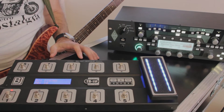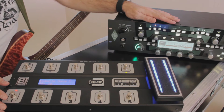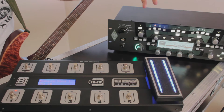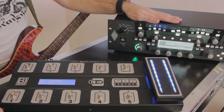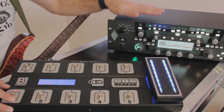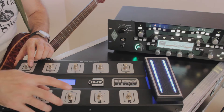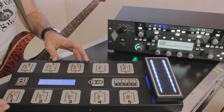This is the program change mode. The next thing is performance mode. As you know, the Kemper Profiler has performance banks with 4 slots in each performance. You can assign, let's say, buttons 5 and 10 to switch up and down between performances, and assign buttons 1 to 4 to choose a slot of a particular performance. I'll show you how it works.